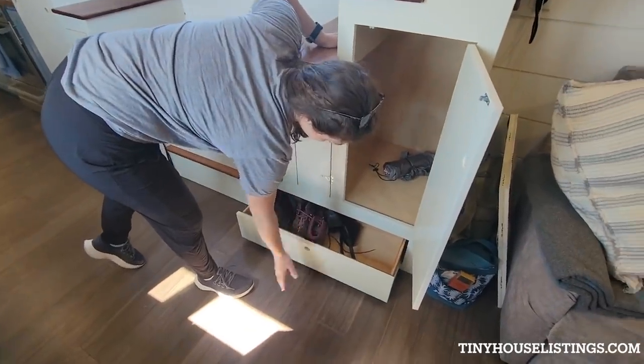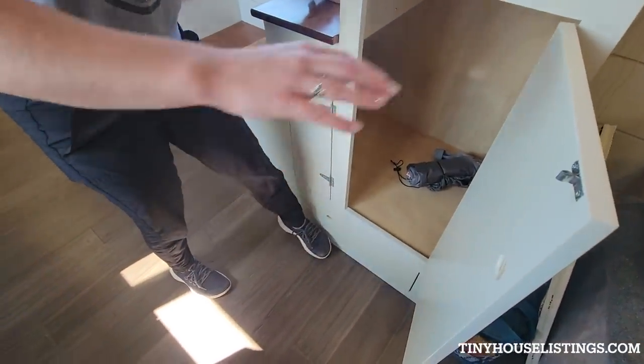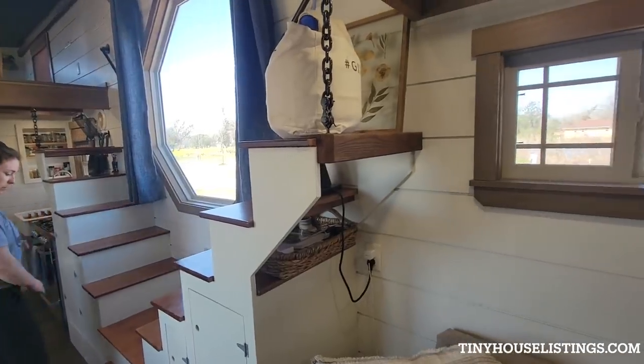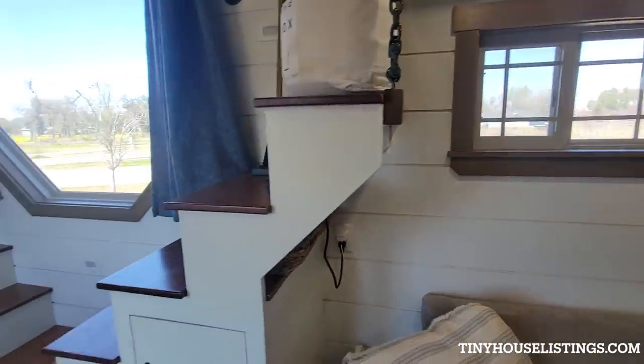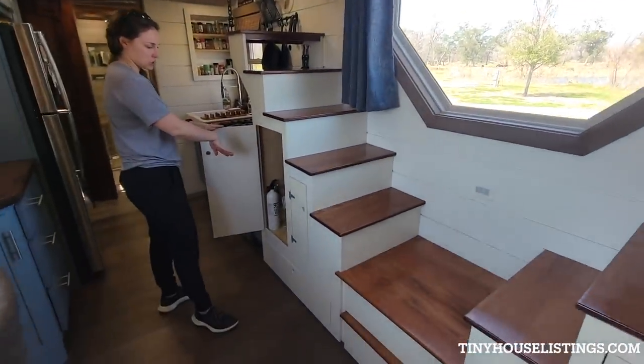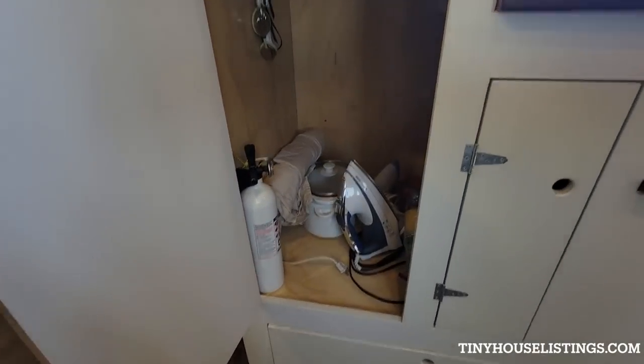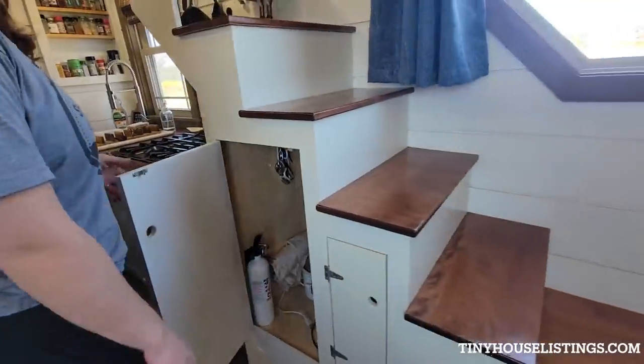We're kind of in the process of getting in and out so things are mostly empty. There's the same exact storage on this side — we kind of use this for more like kitchen stuff, as well as irons and steamers.